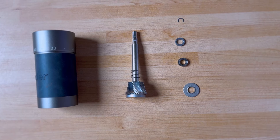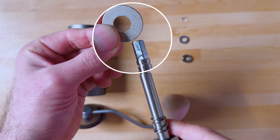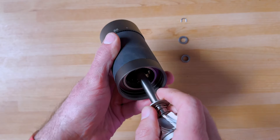First thing — easy: you put this piece on top here. You can see it's flat at the bottom and it isn't at the top — that's how you know which way to orient it. Now you push it inside here.